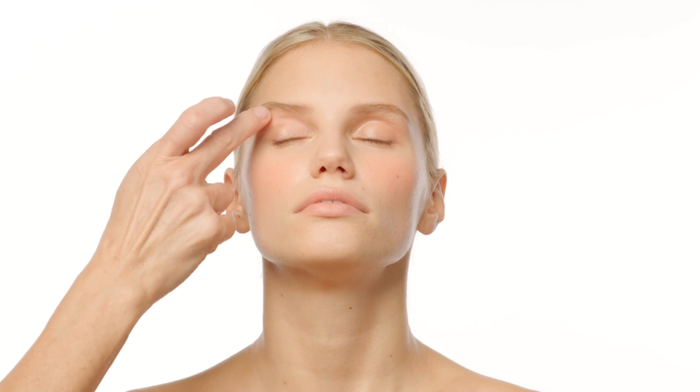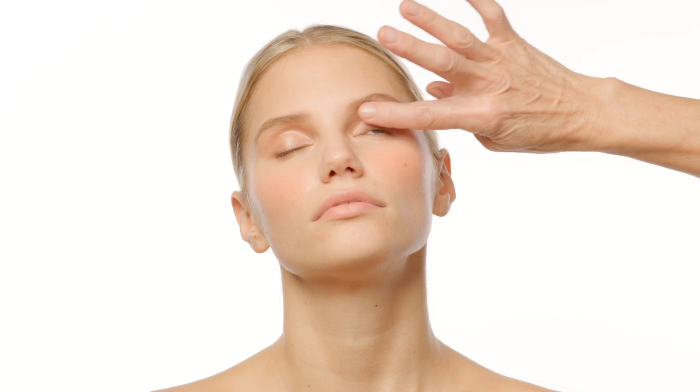The lid tint formula is designed to be an easy way to achieve a quick hint of color with a satin finish.